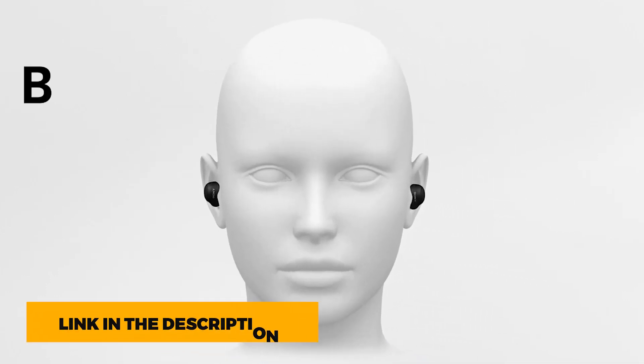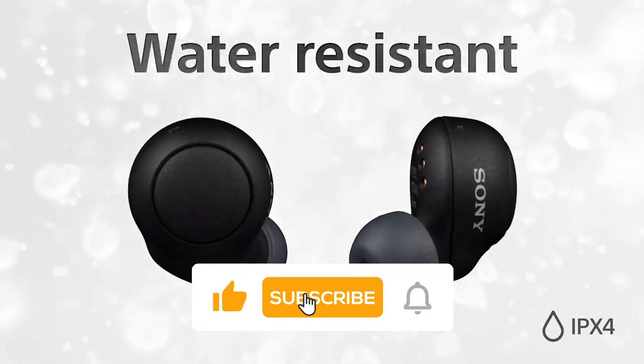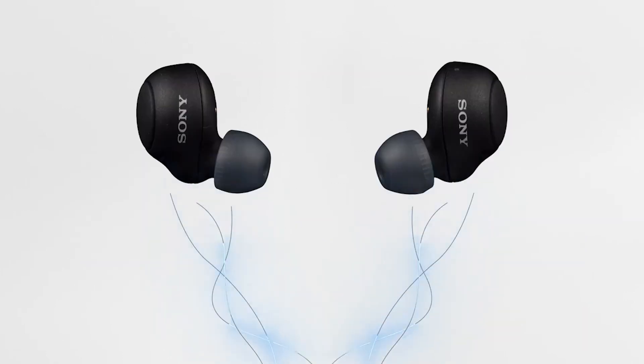We have also included the links in the description box down below. You can like the video, show your creativity in the comment section, and subscribe for more tech-related videos. We upload multiple videos in a week.